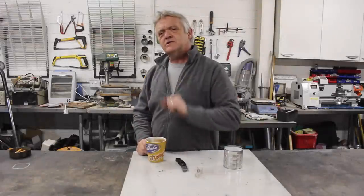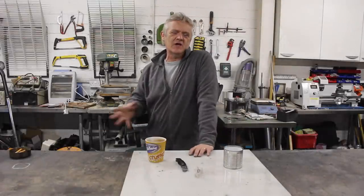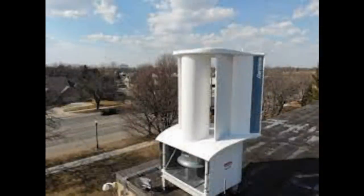Hi everybody, so there's a new wind turbine out — actually it's not a new wind turbine, it's been around for a couple of years, but media is picking it up and there's a lot of attention on it. It's called the Aeromine.